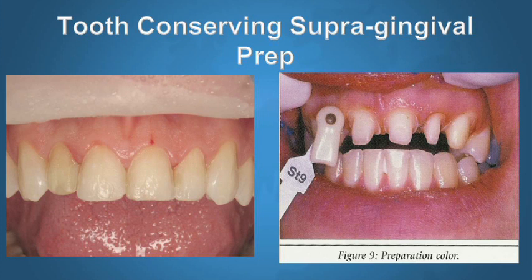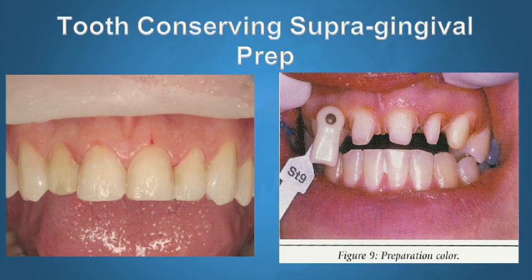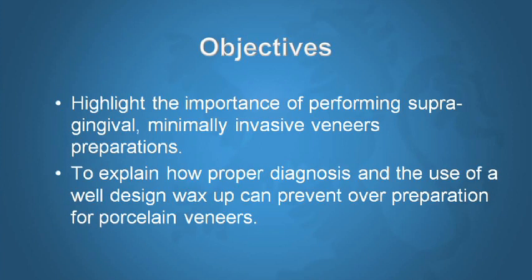Right here on the screen you can see two very dramatic different approaches to the preparation. The one on the right is from a well-known educator who suggests that to achieve excellent results, we want to give the laboratory a lot of space — hiding the margins below the gums. The preparations are aggressive and subgingival. The approach on the left is the way the LA Institute and I have been doing it for 20 years: keeping the margins above the gums and preserving as much of the natural tooth as possible.